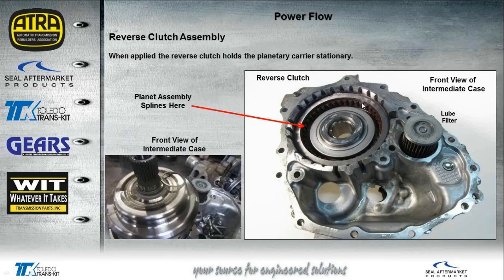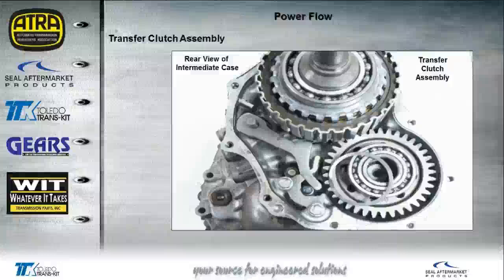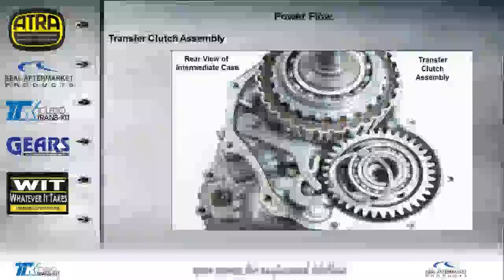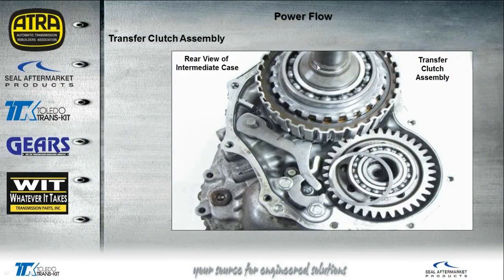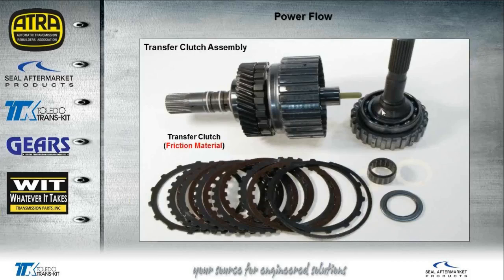The reverse clutch is splined into the case, making it a brake clutch. You'll also find a loop filter in there that should be changed during a rebuild. Looking at the back of the intermediate case after removing the extension housing, make sure you don't lose the shims — each shim is a different size and must go back to exactly where it came from. That's the transfer clutch located in the back of the unit. When you pull the transfer clutch apart, you'll see a plastic lube tube — don't damage or lose it. The transfer clutch also has friction material, as do the reverse clutches.